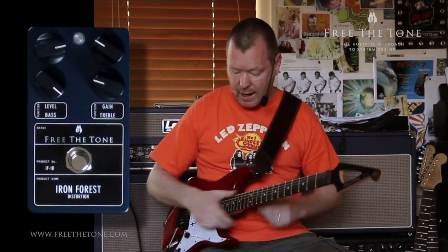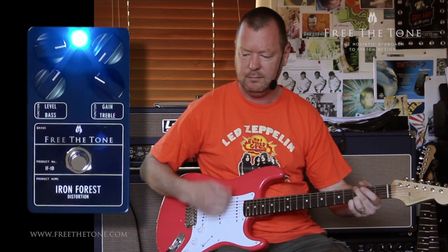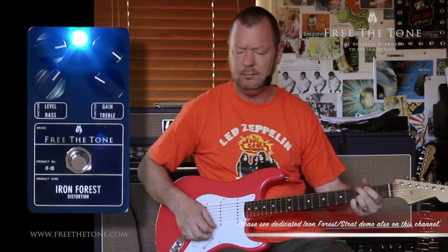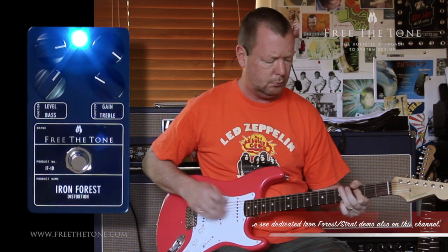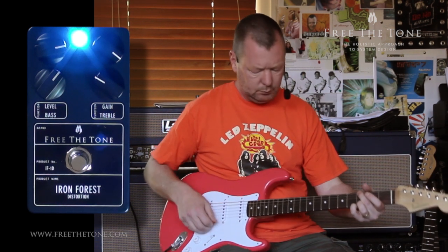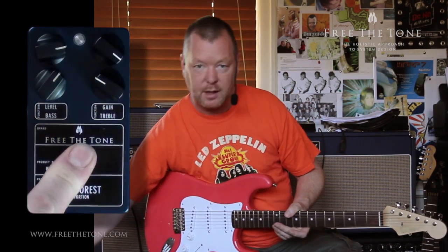Let's have a listen with a Strat. Free The Tone Iron Forest Distortion.